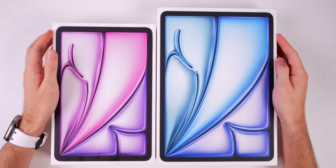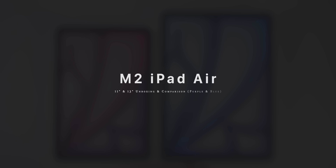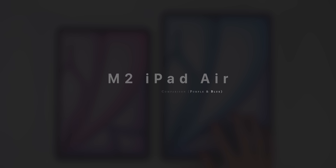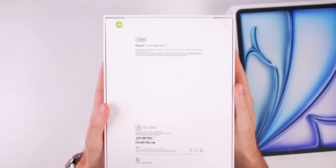What's up guys, my name is Brandon and today we're going to be unboxing the new M2 iPad Air for 2024 in both 11-inch and 13-inch sizes. We got the purple and the blue.